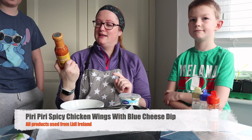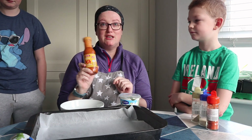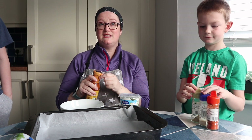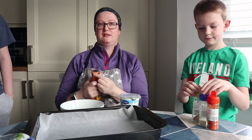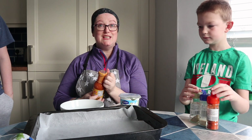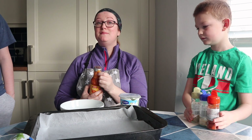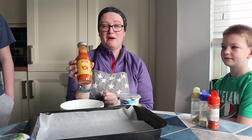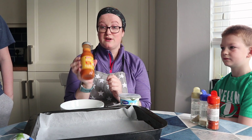We are going to make some spicy peri-peri chicken wings for dinner. This recipe is made using all Lidl products. We're also going to make a blue cheese and sour cream dip. We are using Bat's medium peri-peri sauce — we're going to put that to one side for now.